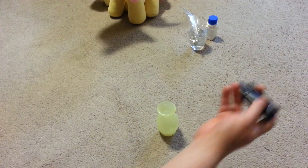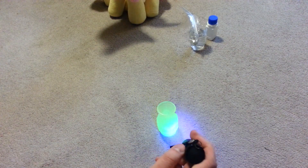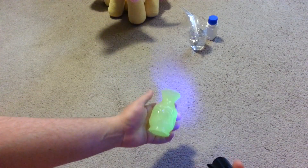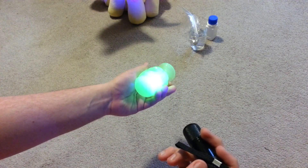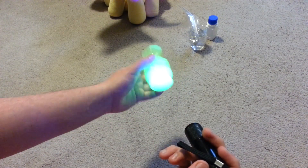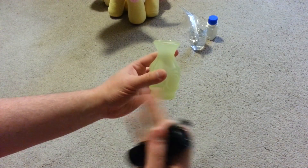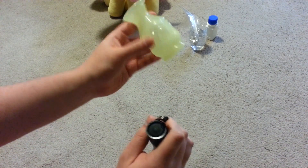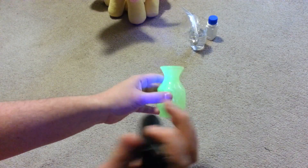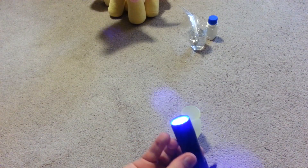Next up is a blacklight. I've always liked blacklights, and this is uranium glass by the way — at least I'm pretty sure it is. It reacts with blacklight, which is like 99.9% diagnostic, along with the general color which is kind of milky green translucency. That's pretty indicative of uranium glass, and UV light would be diagnostic. I'll actually turn off the light so you can see it a little bit better.